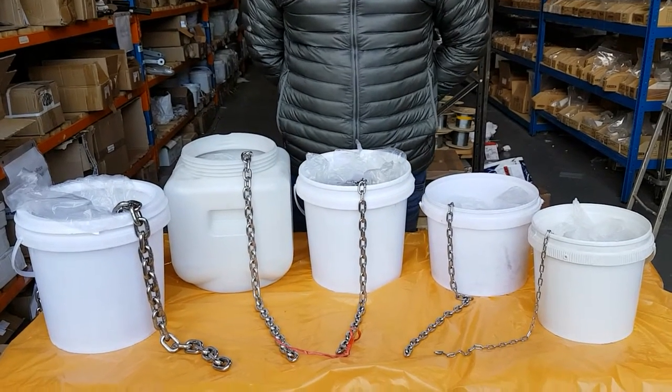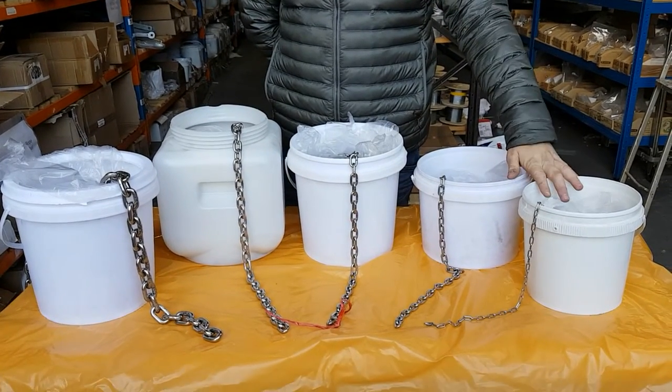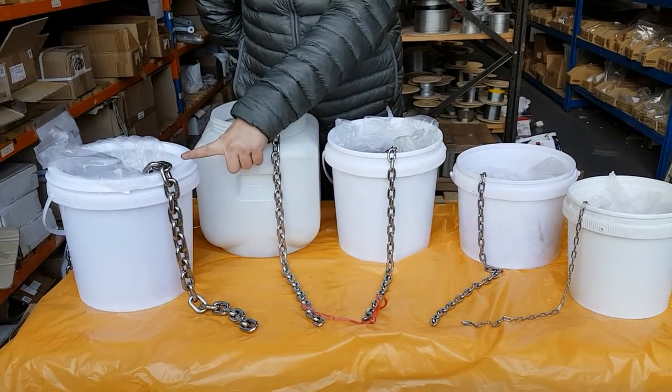Here we have short link stainless steel A4 grade chain, available per meter. Diameters going from 2mm, 3, 4, 5, 6, and we do all the way up to 16mm. Like I say, it's sold on a per meter basis.